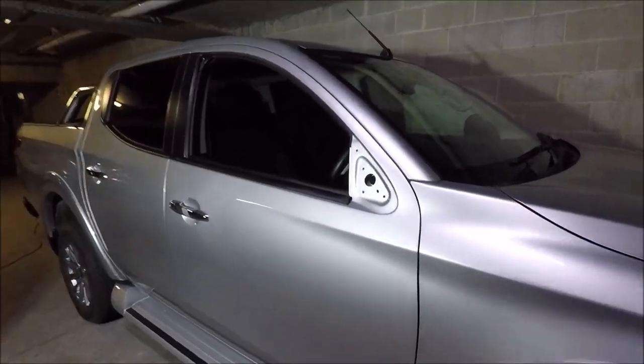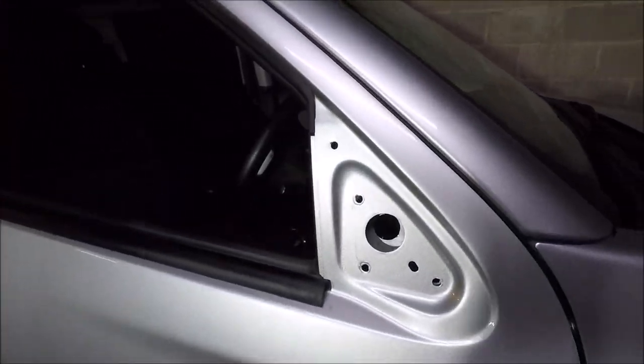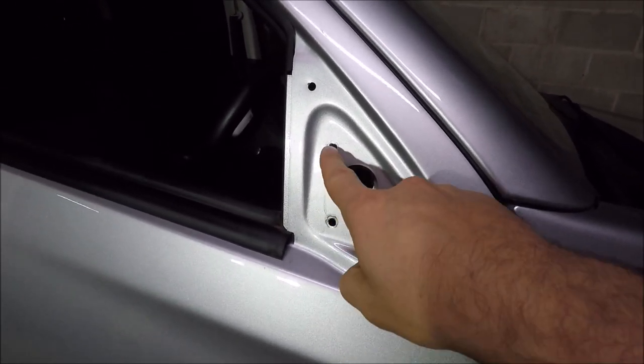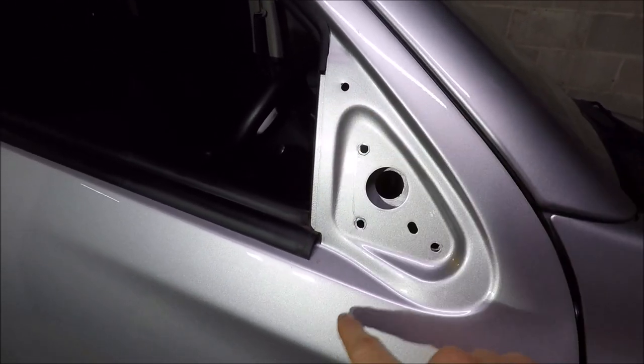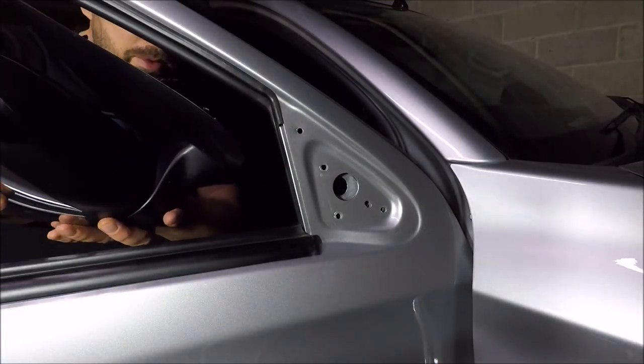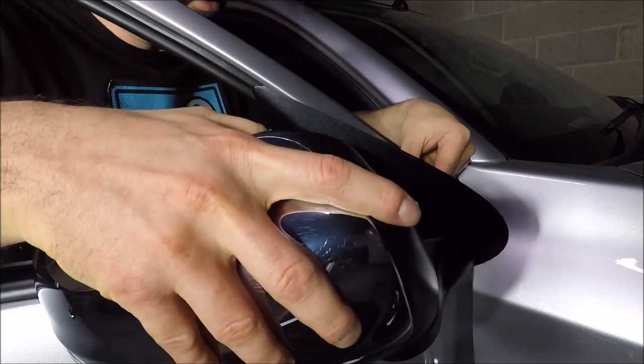Just to show you the door with the actual wing mirror off — you've got your three bolt pass-throughs here, a locating lug, and that's where your electrical connection goes. To put the wing mirror back on, just take it over to the car.